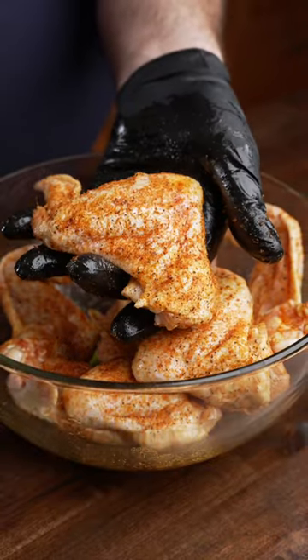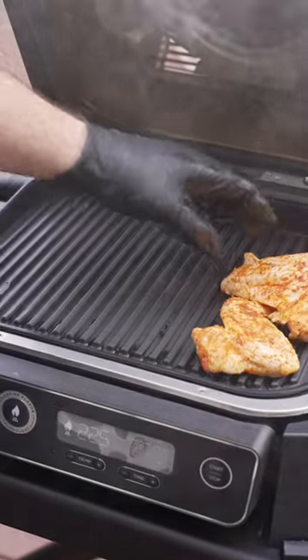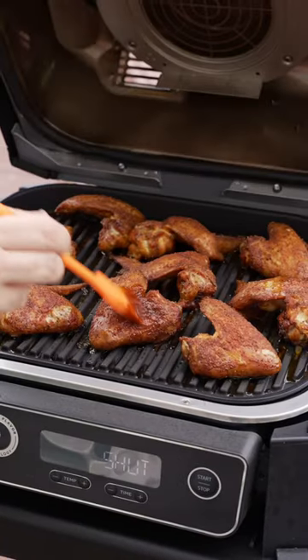After we get the wings entirely coated, let's get them on the smoker at 225. We're only going to keep it at this temperature for about 40 minutes, then let's crank it up to 425 so they can finish up and the sauce can set.